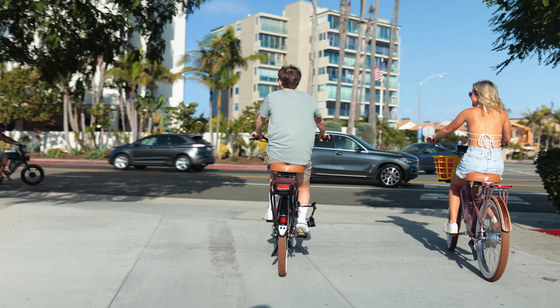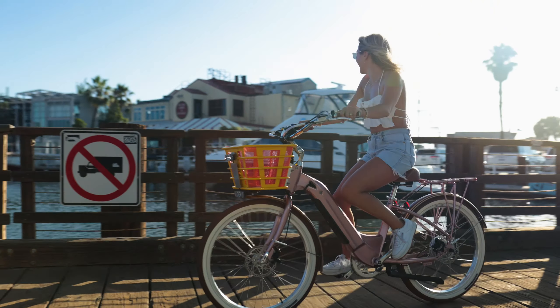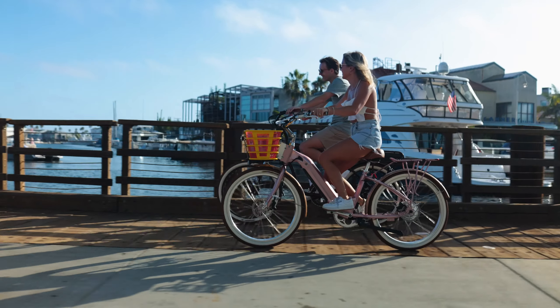From the Electric Bike Company, today we're going to talk about comfort. As the leading e-cruiser manufacturer in the United States, we take comfort, reliability, safety, and support really seriously. We have seven models and every one of them is designed with comfort in mind.